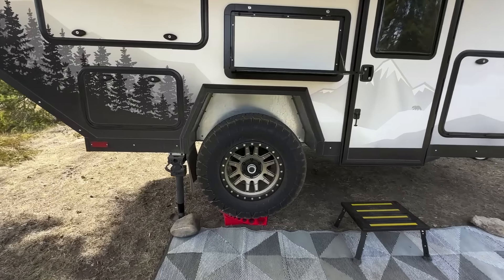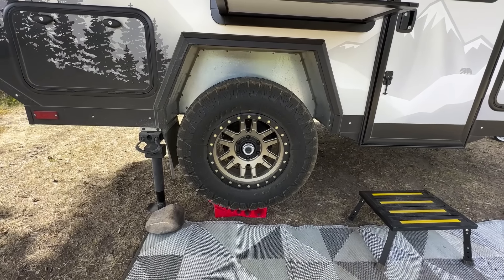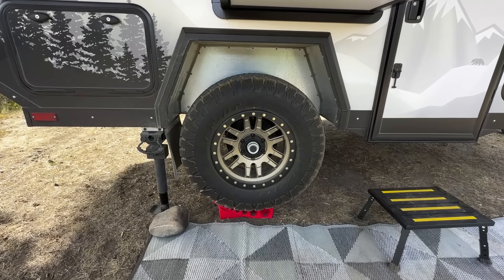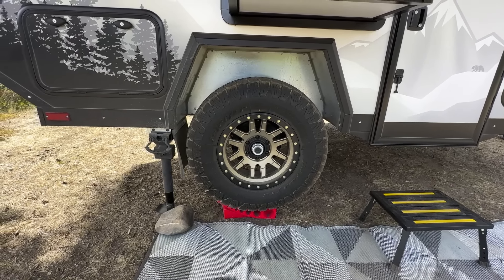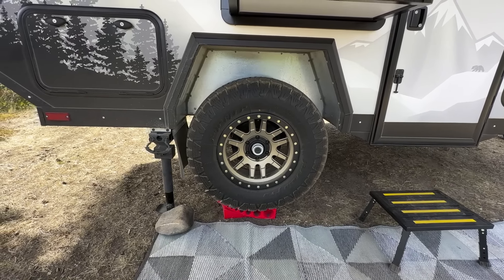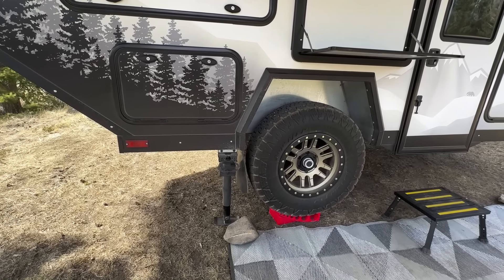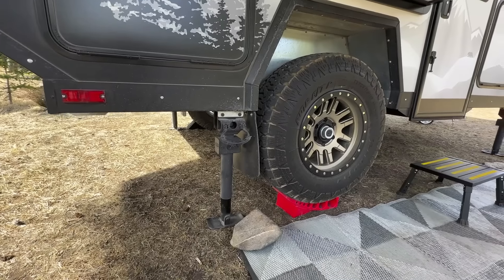Why don't we start off with the running gear and construction of our trailer. Starting off with the tires, we have 33-inch all-terrain tires mounted on 17-inch rims. The rims have a six-by-five-and-a-half bolt pattern, which is the same as Toyota — so if you're running a 4Runner or a Toyota Tacoma, you can get a set of matching wheels. Just behind the wheels are 6,000-pound electric brakes mounted to Timbrun's 5200 HD axle suspension. The trailer tows pretty amazingly with that suspension — quite steady.